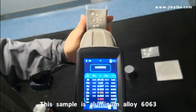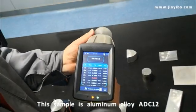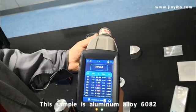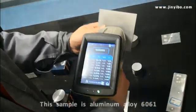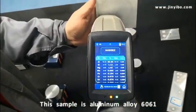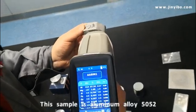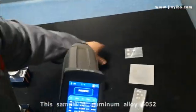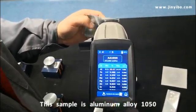One second — the result is out. Another custom sample — two seconds. The same example, and here, and this — 5052. And this one, the last sample — 1050.